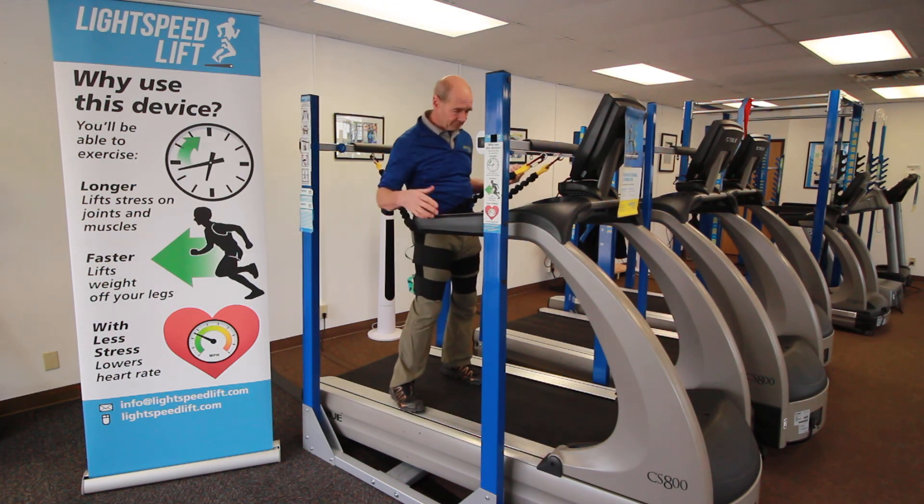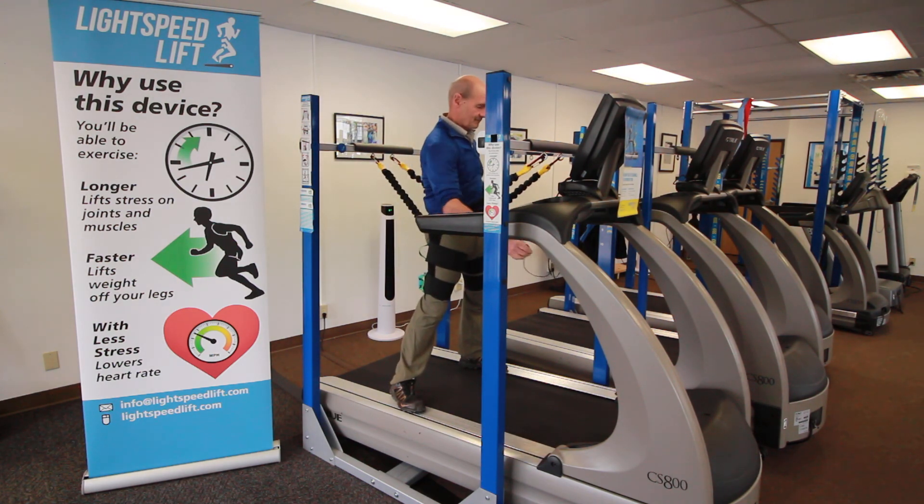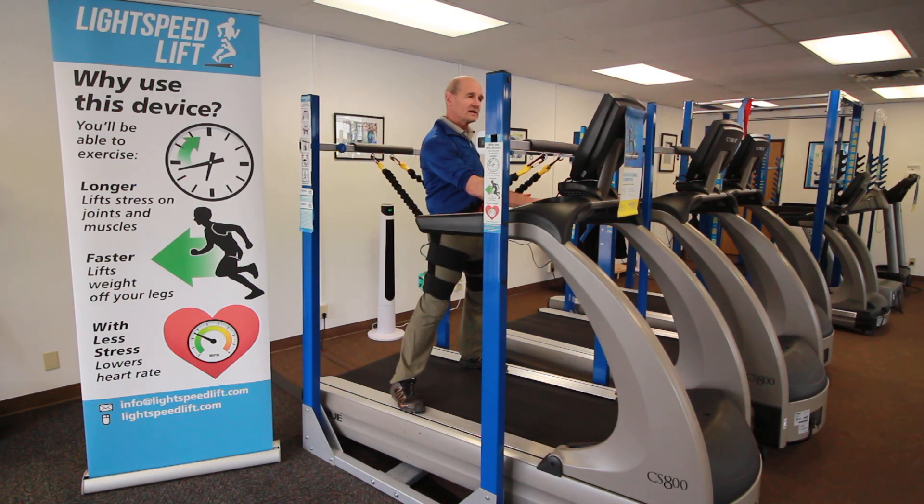Now I'm ready. Like any normal treadmill, straddle the belt. Put on the safety clip just in case one does fall. Start that belt. Bring it up to a normal walking speed.